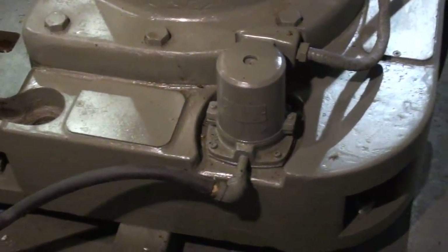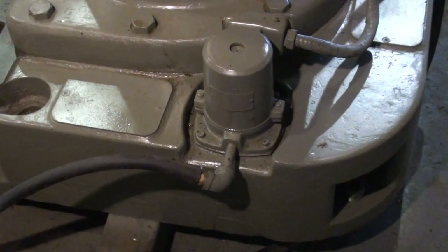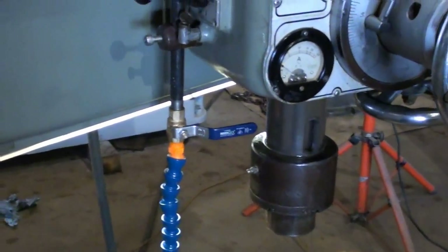This unit is equipped with a coolant pump so the coolant flows down into the base and gets pumped back up to the head. At the head you have a nice adjustable nozzle and adjustable piping.